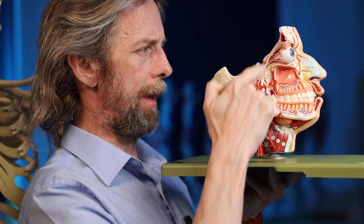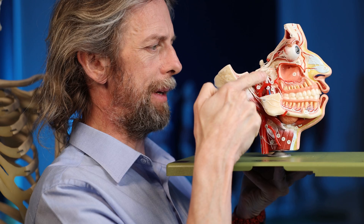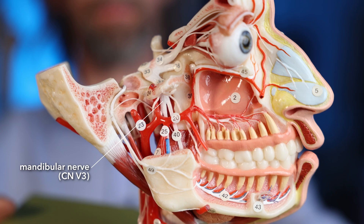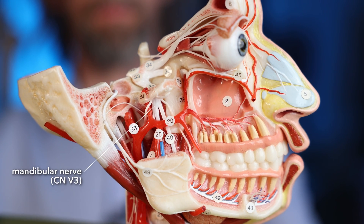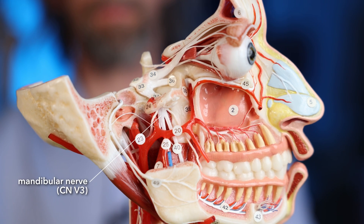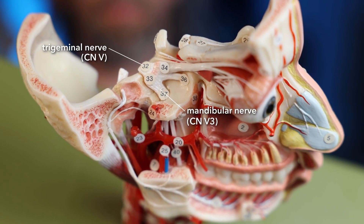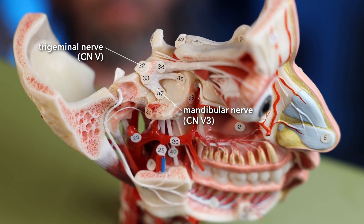We can see this on the model. There's the mandible, part of which has been taken away. In there, we can see the branches of the mandibular nerve coming together — some of them are coming from the masseter muscle — forming the mandibular branch of the trigeminal nerve. It passes through the oval foramen and enters the cranial cavity. The trigeminal nerve is an interesting nerve because it is the major sensory nerve of the face; most of its job is carrying sensory information from structures in the face.